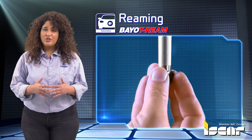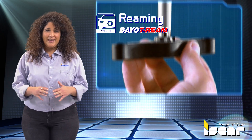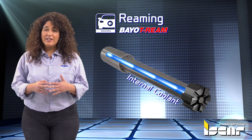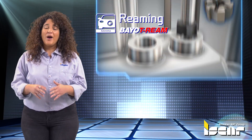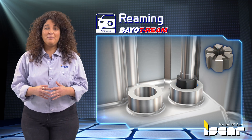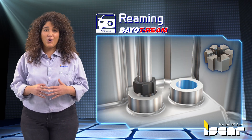Reaming. The Biot Ream's quick-change Bionet mechanism ensures no setup time. Internal coolant supply for each cutting edge results in an excellent surface finish, while the rigidity of the system and its repeatability ensures perfect cylindricity and true position of the holes.